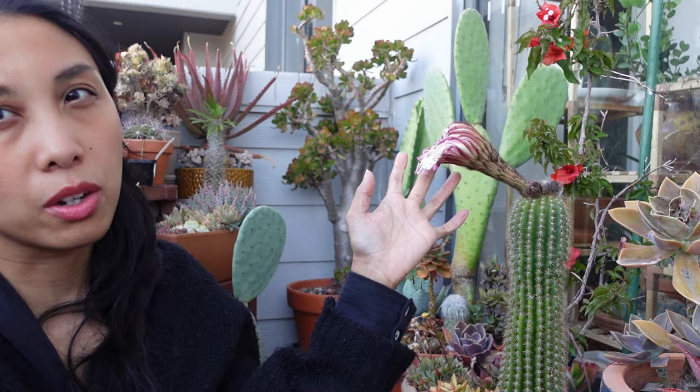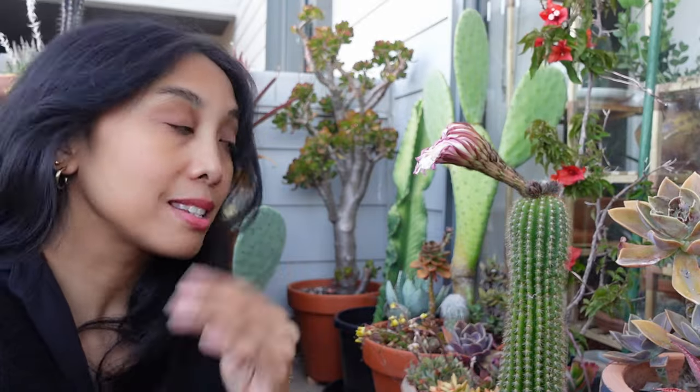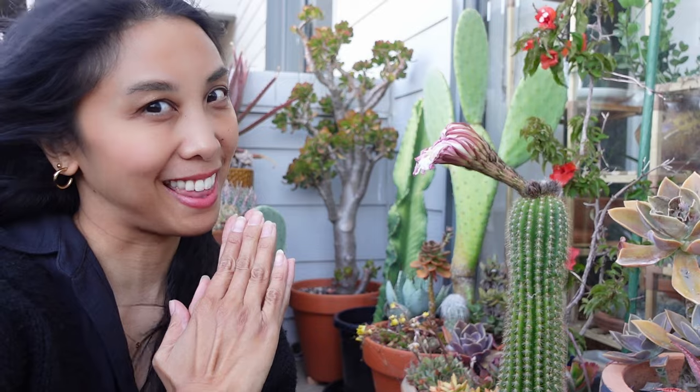This bloomed a couple of days ago — this is the bloom that you saw at the start of the video. It bloomed a couple of days ago and now it's died because these things are very short lived. Luckily, you can see there's about four other buds that are going to bloom, so I'm so looking forward to that. I did go to the nursery today and pick up a few things, so maybe we'll pot up a couple of these things as well.